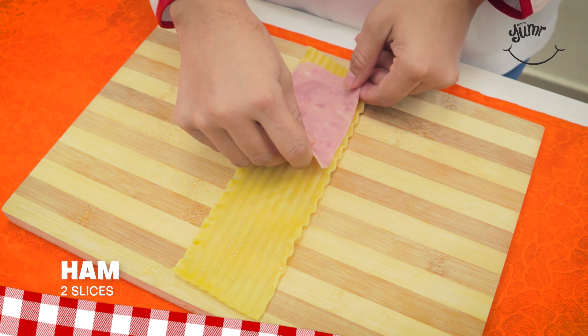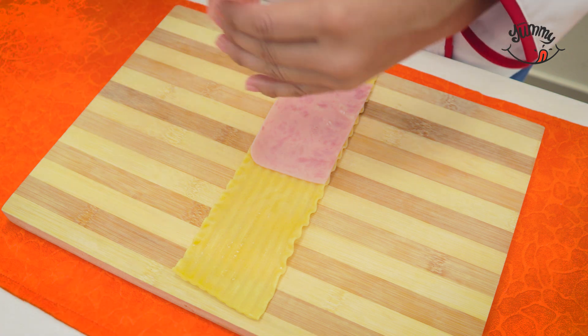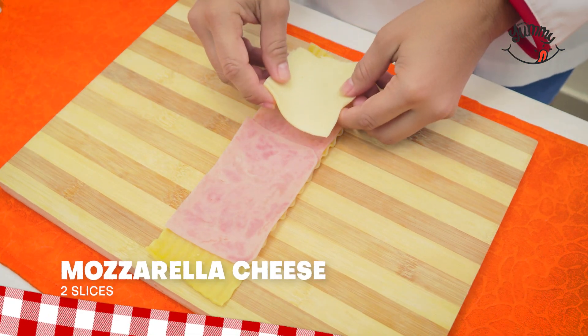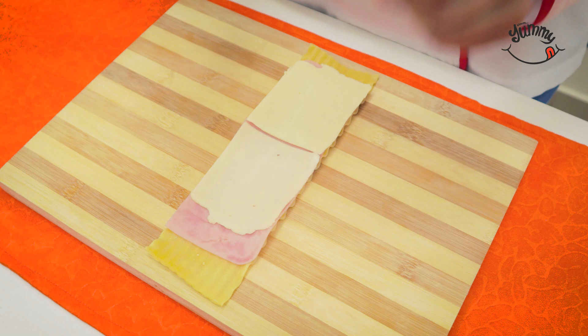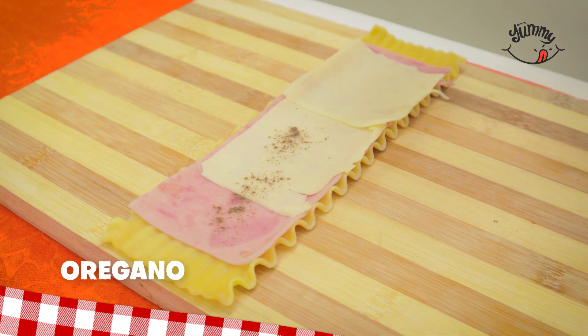Afterwards we add two slices of ham on top, then we will place two slices of mozzarella cheese on top. Leave me in the comments if you are a lasagna lover. Now we will season with oregano to taste, sprinkling it over our pasta.